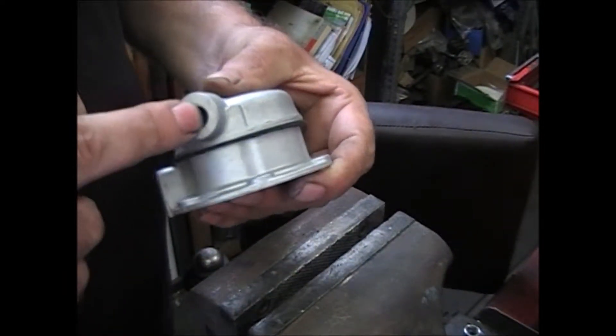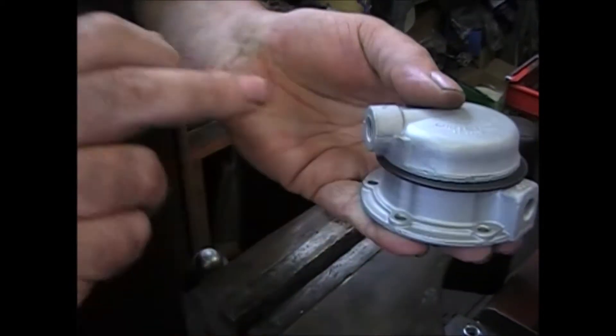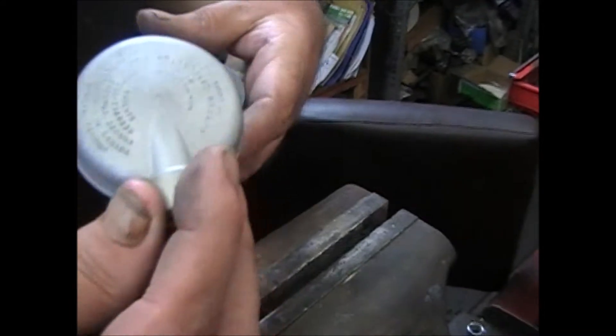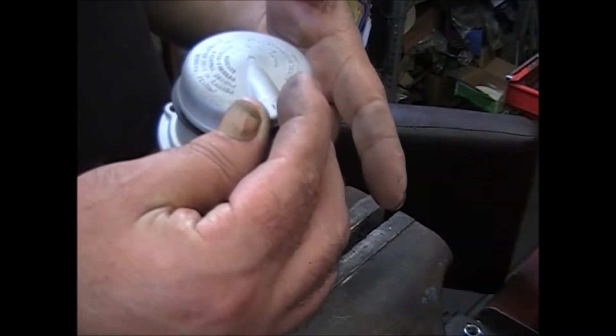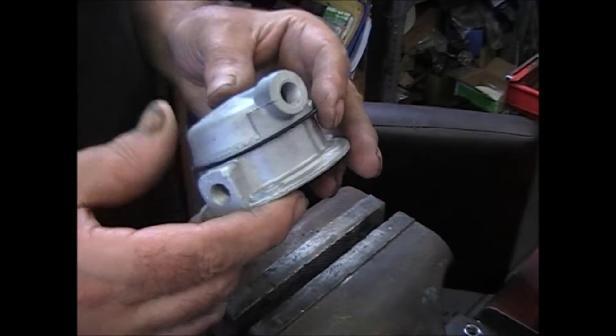To test valve orientation, just blow air in through here. If it's on wrong, the air will go in and stop — and that'll tell you that it's installed incorrectly. Line it up correctly.